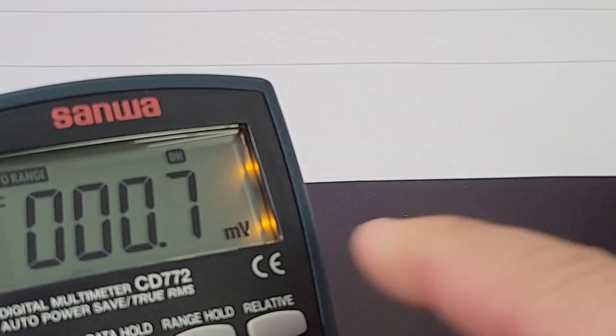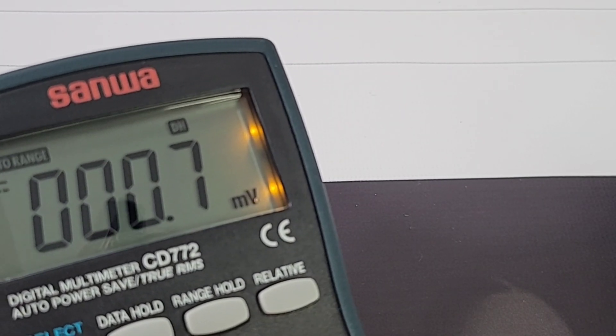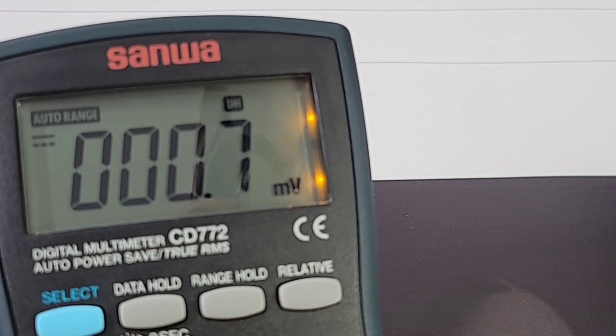This is a really nice looking display. It does have a backlight — hold down here for two seconds and we get backlight. It's a bit ho-hum as backlights go, but at least it has one, and it stays on indefinitely until you turn it off. That's a bonus.